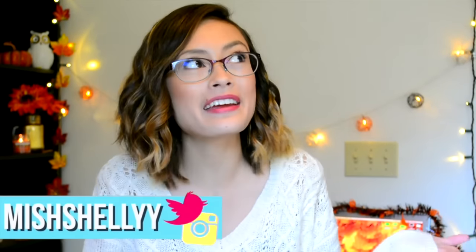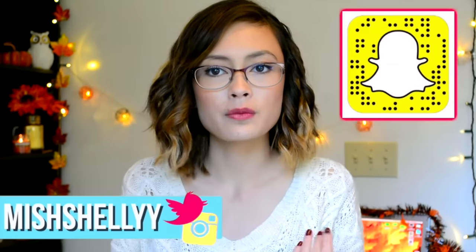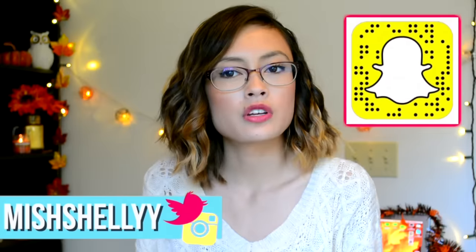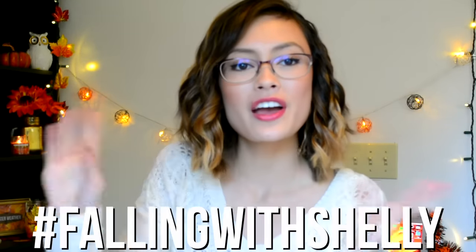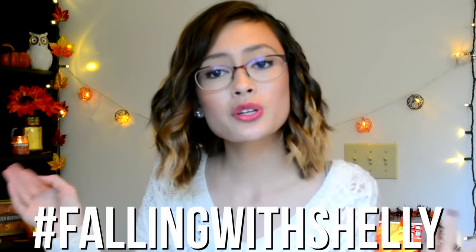Hey guys, it's Michelle, aka Michelleie. I had to film this intro like two times because my candle wasn't burning in the background. And I'm wearing fuzzy socks because fuzzy socks are amazing and they're my life. Welcome to another hashtag FallingWithShelley video — it's my third video in this FallingWithShelley series.